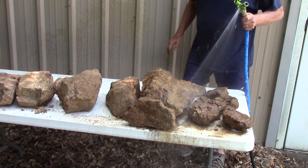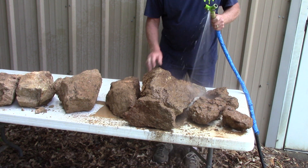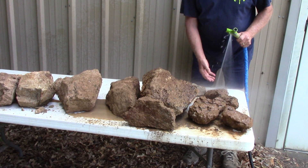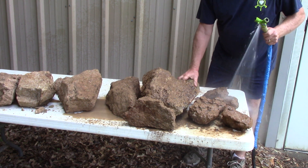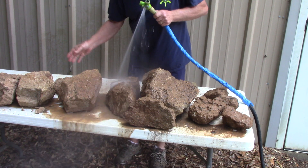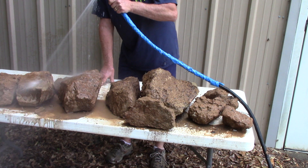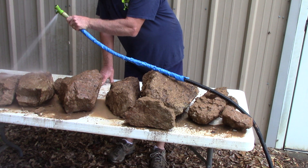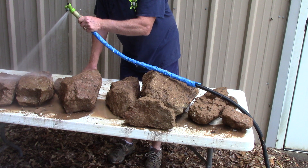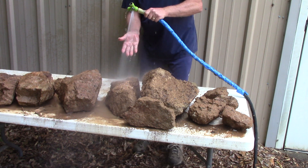Geologists will lick rocks to look at them and get them wet. I'm glad I'm not a geologist — I'm a prospector, so I'm just going to use water and wet these. When you wet them, it gets some of the dirt off, but it also makes the dark components darker and the light components brighter. We'll just clean them off a minute and look at them wet.